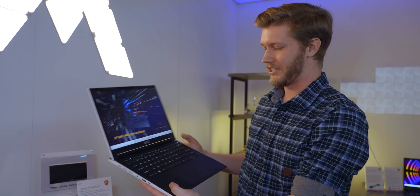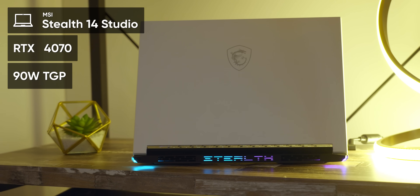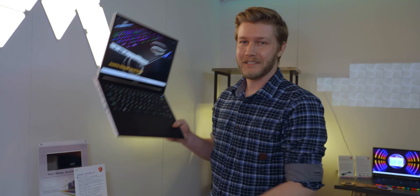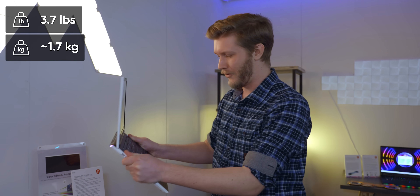This thing is freaking sick. It is so rare that you get 14-inch laptops that are actually good, but this thing has up to a 4070 with a 90-watt TDP. This also has a 13700H, but the most surprising thing is that it's really well built. This thing has a magnesium aluminum alloy chassis and only weighs 3.7 pounds.